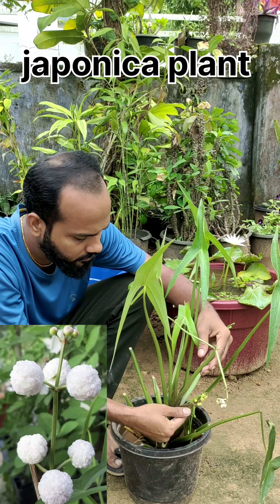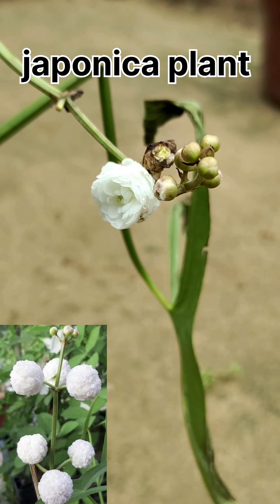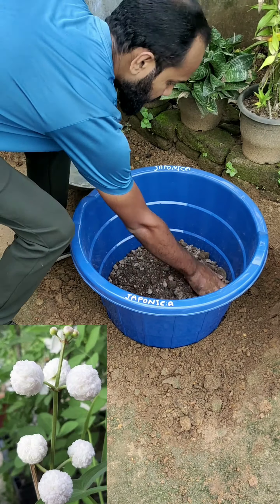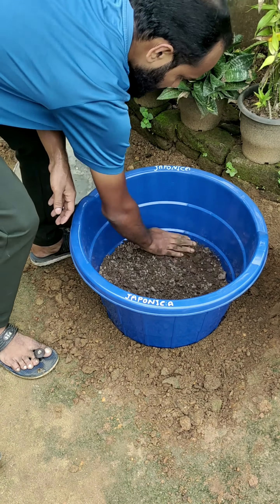We have a few flowers. This is the first plant. I have a photo. This is a large plant.